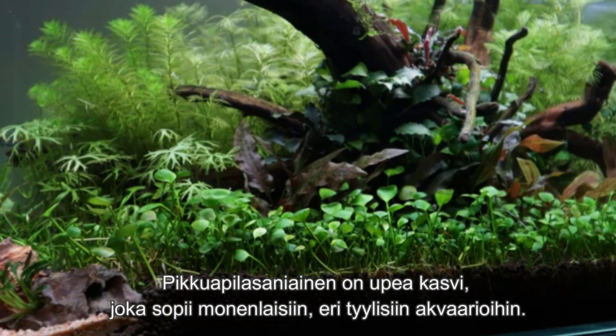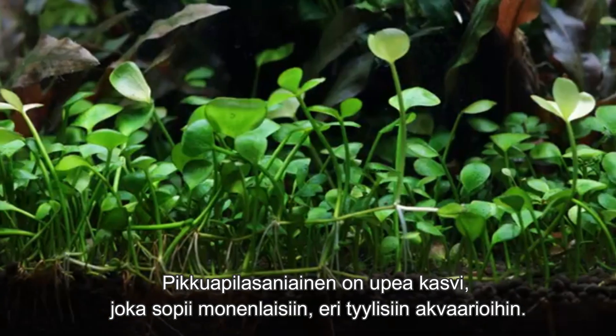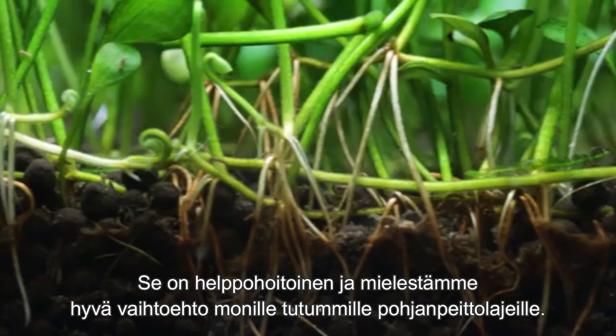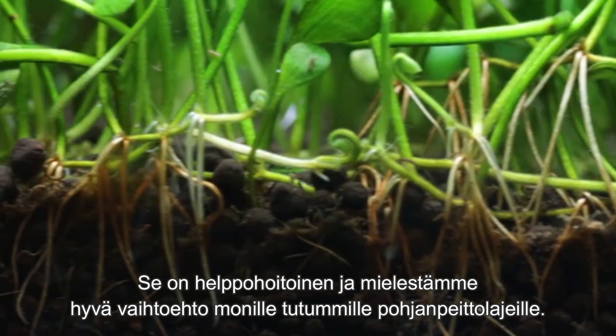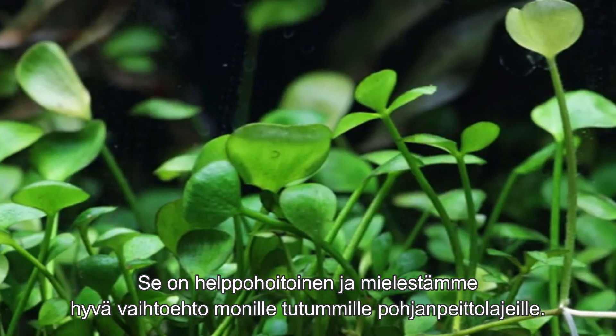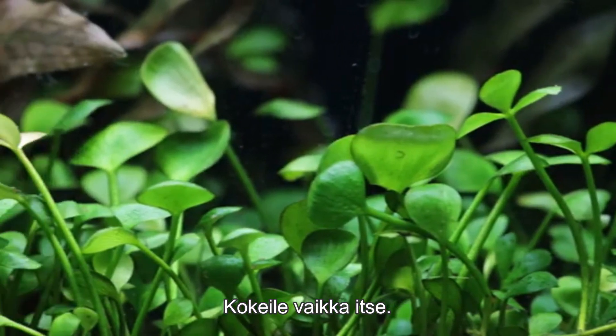Marcellaia hessuta is a wonderful carpeting plant suitable for a wide variety of aquarium conditions and styles of aquascapes. Being easy to grow and relatively low maintenance, we think it's a great alternative to some of the more popular carpeting plants out there. Why not try it out for yourselves?